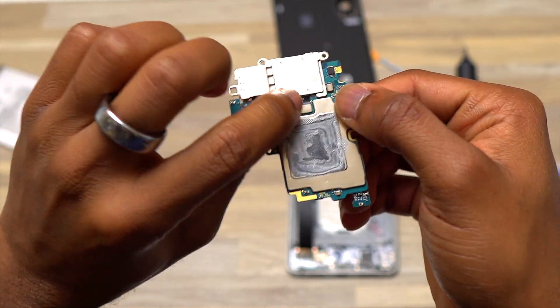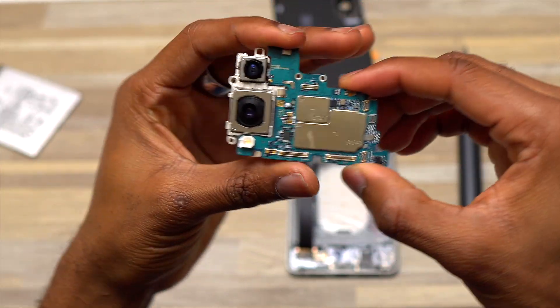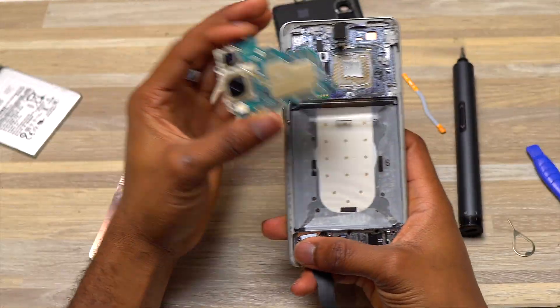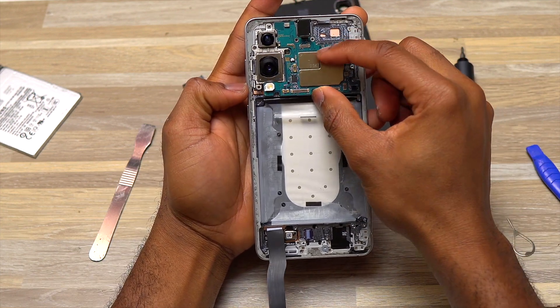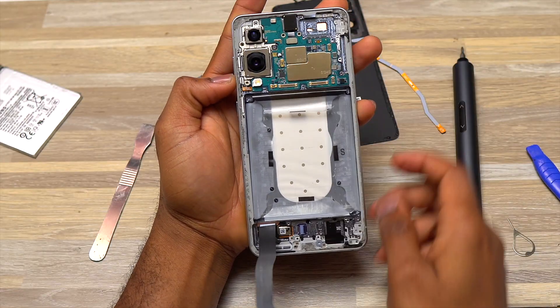For reinstallation, align the camera block with the motherboard and connect the flex cables — make sure not to touch the camera lenses to avoid leaving fingerprints. I've done a detailed video on the Galaxy S22 Ultra dismantling all four cameras one by one, which is the best reference for how to disassemble any camera on a fused camera block.